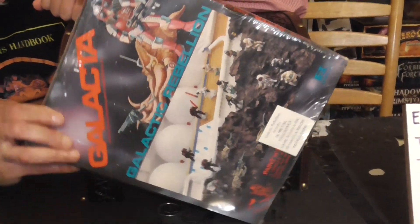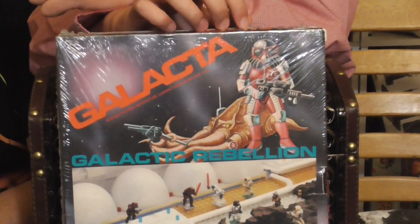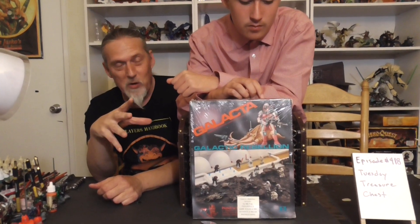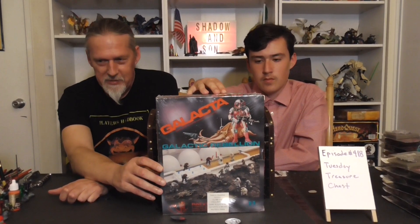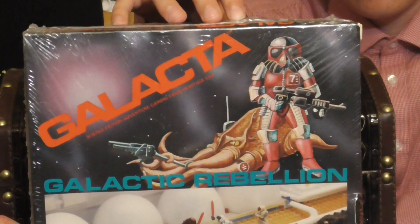Flip it over — as you can see it's still sealed in its original packaging from 1981 or so. It was more or less a miniature war game clearly based off of the Star Wars franchise back in the day, including stormtroopers, rebel heroes, and sorcerer knights that were suspiciously like Darth Vader and characters like that.